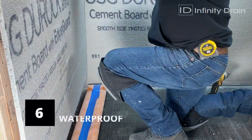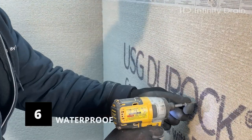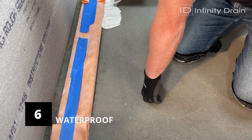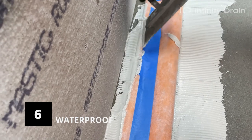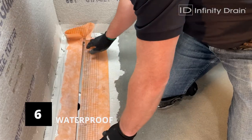Complete all waterproofing connections as per Schluter installation instructions for Schluter-KERDI membrane. The KERDI membrane collar on the FCS-65 channel is applied to the surrounding Schluter-KERDI membrane using Schluter-SET, ALL-SET, FAST-SET, or unmodified thin-set mortar.